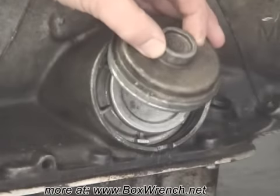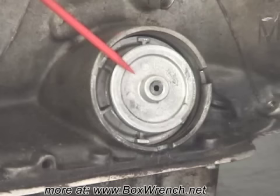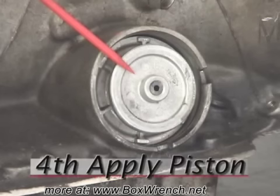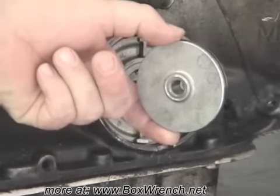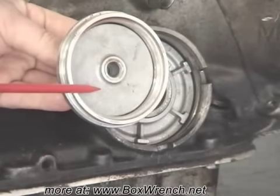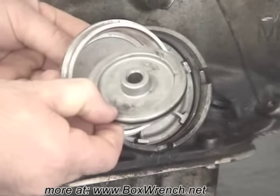Now go ahead and remove the cover. Next is the 4th apply piston. When removing the servo cover, the 4th apply piston may stay in the back side of the cover.